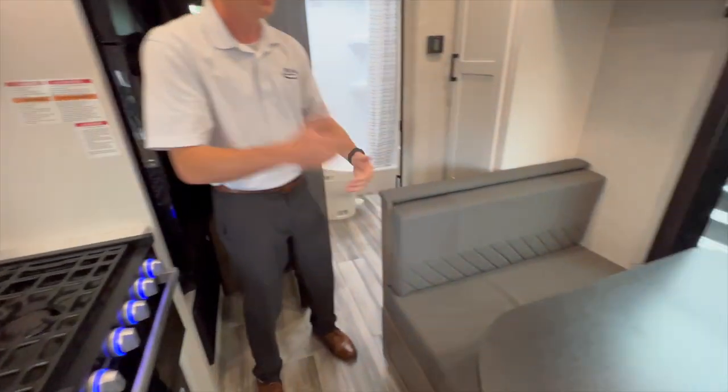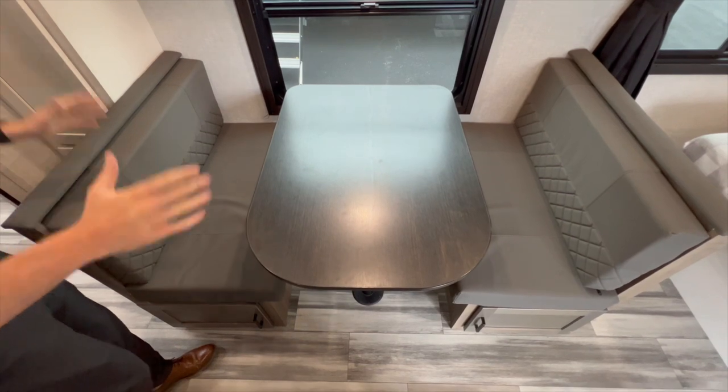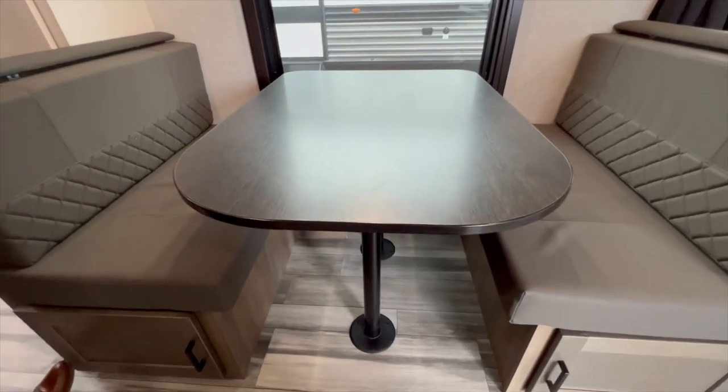Coming over here to the dinette, it's a pretty standard drop-down 2x2 dinette. You remove the poles, fill the cushions in the middle, and it becomes an additional sleeping area for that extra kid coming along to the party or whoever wants to sleep there.